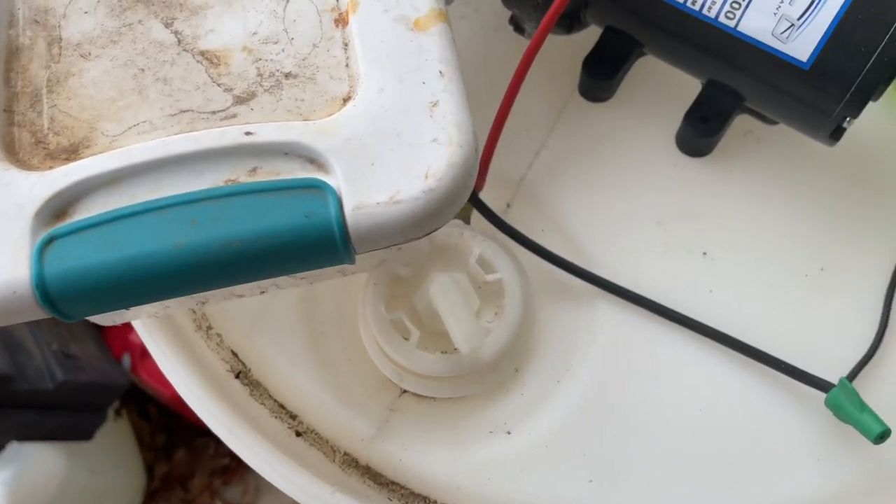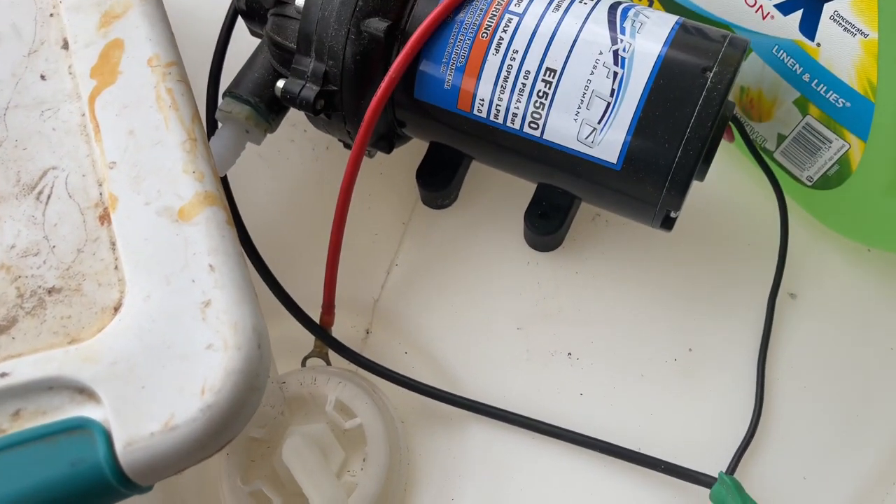In today's video I'm going to tell you which surfactant I use and do I even use surfactant - do I even need it? Stay tuned. All right guys, you want to know which surfactant I am using.